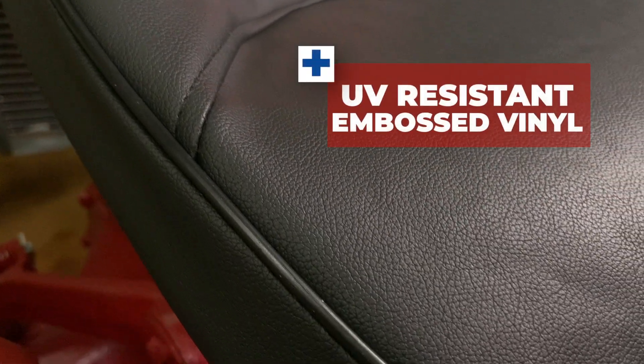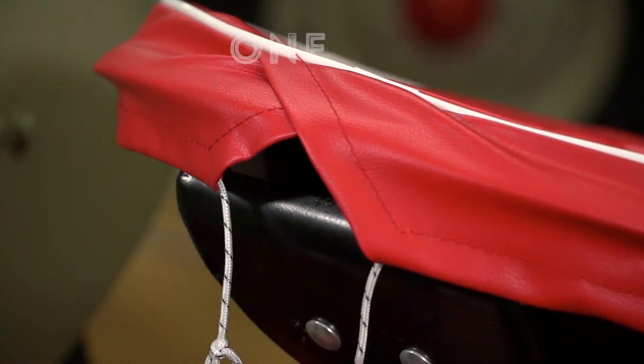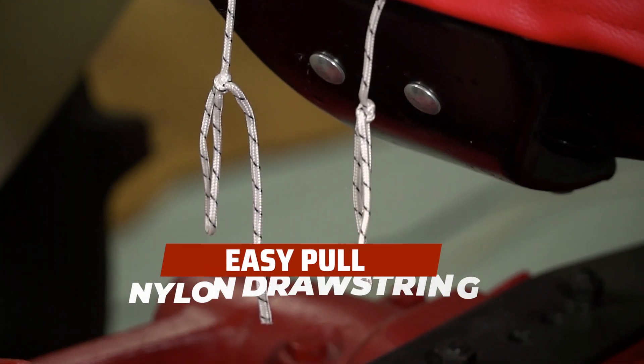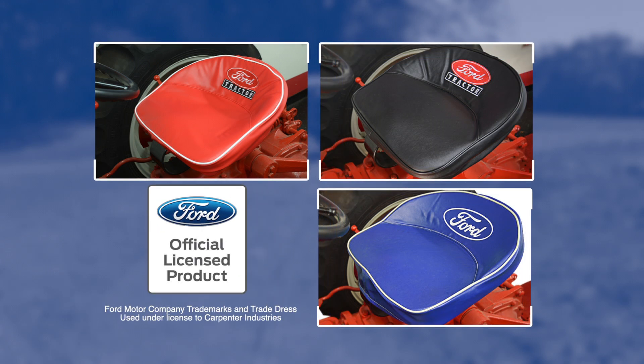They are all made from a UV resistant embossed vinyl and trimmed with a vinyl piping. Each cover has a one-inch thick foam pad for additional comfort, and they attach using an easy pull nylon drawstring. All our covers are officially licensed by the Ford Motor Company, ensuring that our covers are the highest quality available.